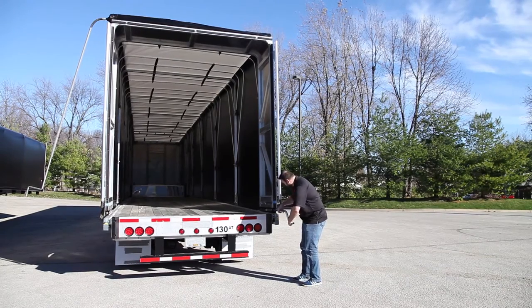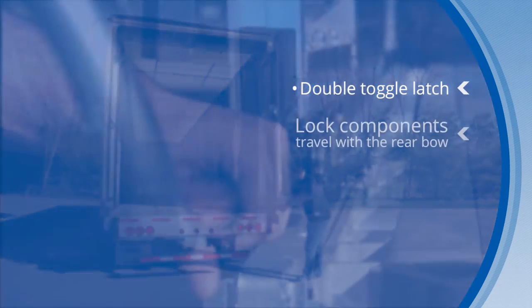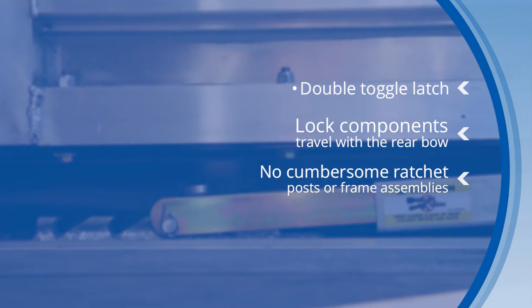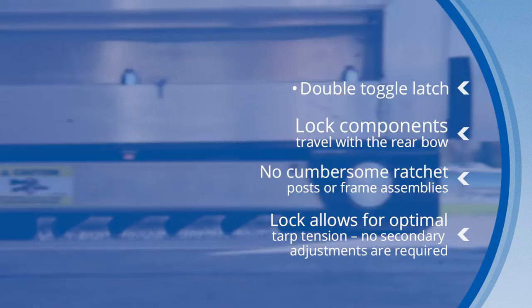The tension crank lock also operates from the ground for increased safety. All lock components travel with the rear bow, and there are no cumbersome ratchet post or frames. The lock allows for optimal tarp tension, and no secondary adjustments are required.